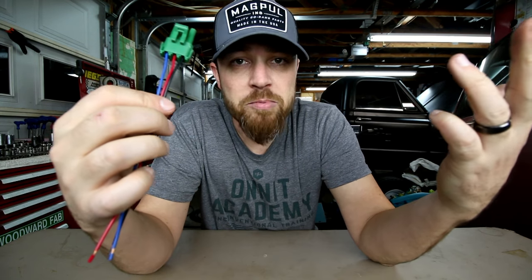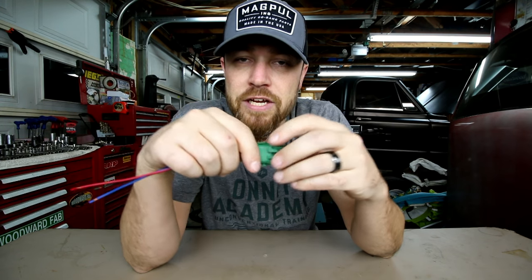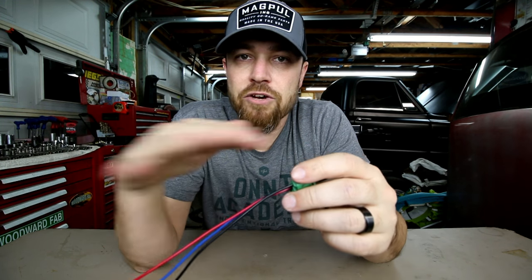This particular one is a weather pack connector, and these are what I like to use — what a lot of people like to use. They work very well to keep out moisture, keep your connections nice and secure and latched. They're very nice looking and just make the overall project you're working on a lot better.